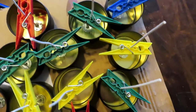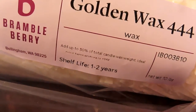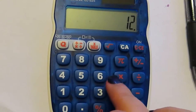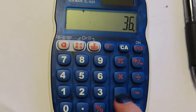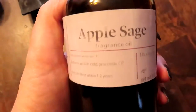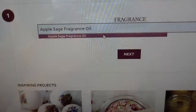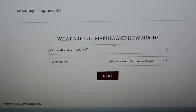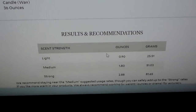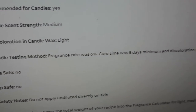Now it's time for the fun part — preparing the wax. I'm going to be using Bramble Berry's Golden Soy Wax 444 for the candles. I measure out how many ounces I need for the containers I have. I'm going to use Bramble Berry's Apple Sage as the candle fragrance. I'll go to their site to see how much I should use with my ounces of wax, and it also tells me flash points, if it discolors, and if it's safe for candles. This is just stuff you really need to find out before you use a fragrance.